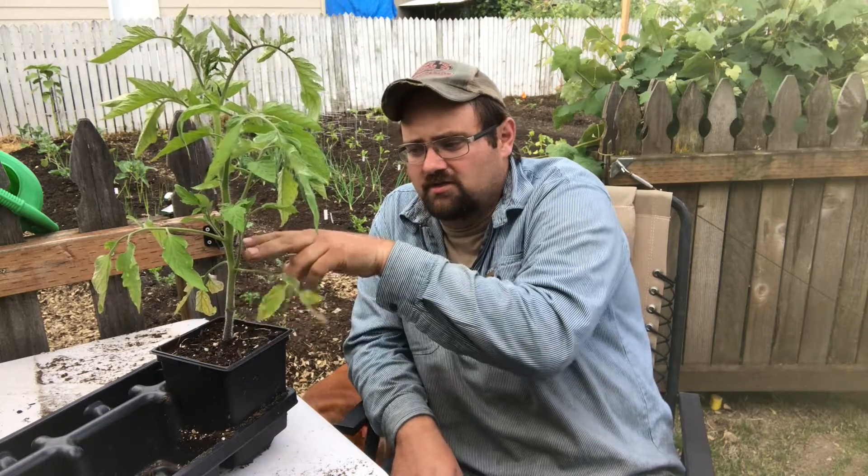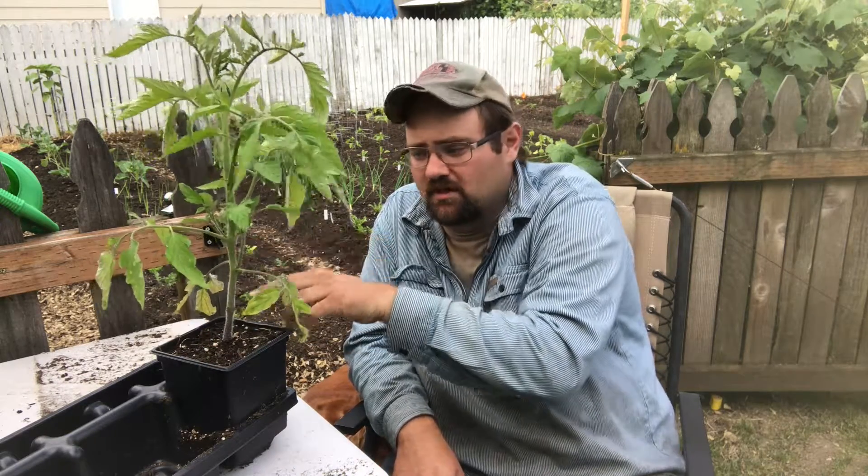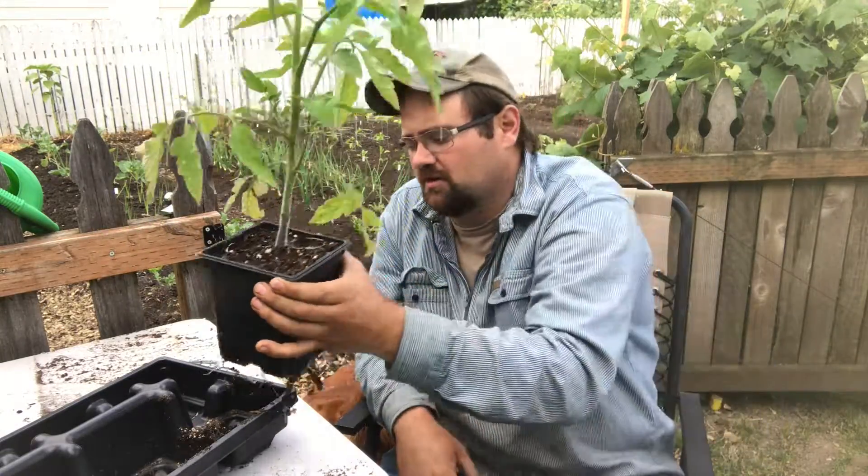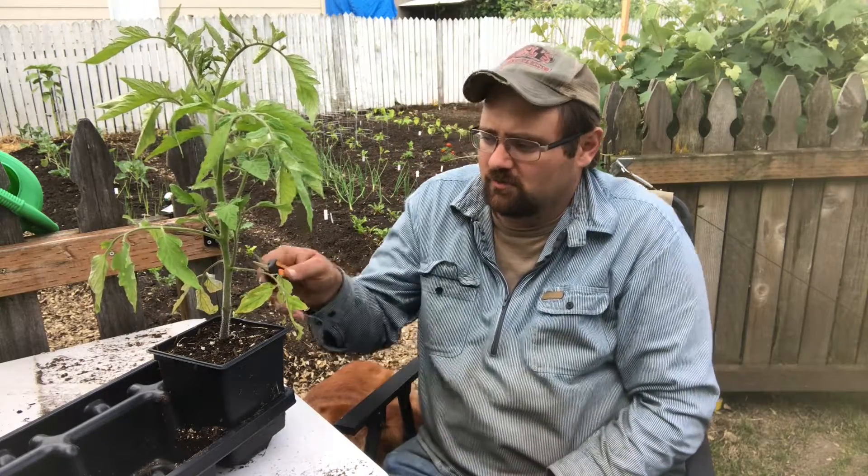When I actually plant these — I'll show you a picture at the end — I bury a good amount of the stem. If you see all these little hairs on the side of the tomato plant, when you bury those in the ground, those will become roots. I actually did an experiment where I buried a sucker in a pot of dirt, and it actually started growing roots on the end before I had to remove it.